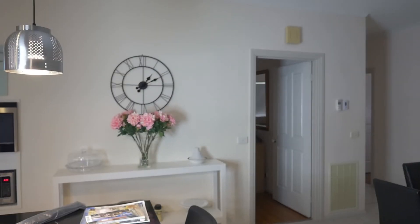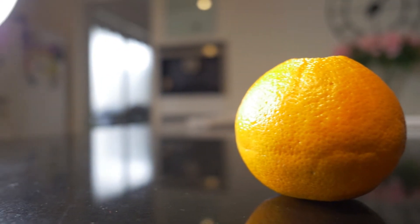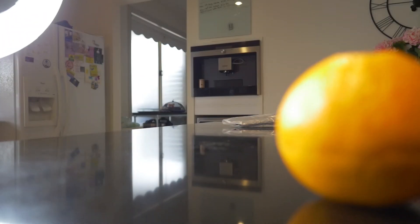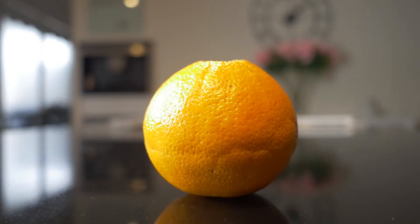Autofocus is not something I'd usually use when using this camera professionally, but I decided to test it anyway. It does a decent job at autofocusing as long as your lighting is decent. Thankfully, being a wide angle lens, most things are in focus anyway. At f2, close-up focusing struggles a little bit, but that's to be expected.